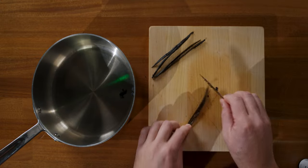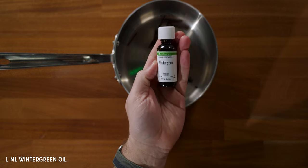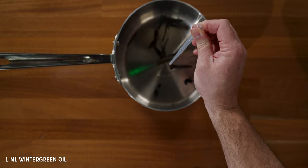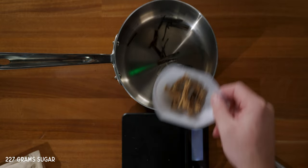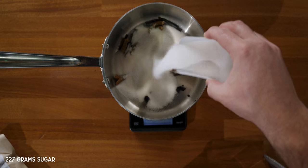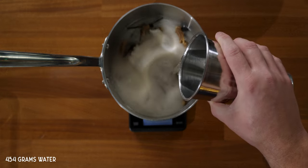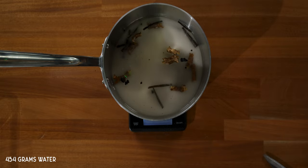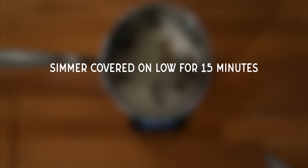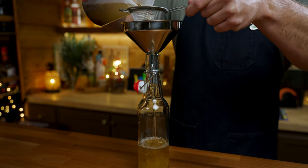To make the sarsaparilla syrup, start by scraping three vanilla beans and placing them into your saucepan. Add one milliliter of food grade wintergreen oil, 18 grams of sarsaparilla bark, 227 grams of sugar, and 454 grams of water. Bring it to a simmer on your stove, cover, and turn the heat to low for 15 minutes. Turn off the heat and let it rest in the refrigerator in a separate container for 24 hours. Finely strain it and bottle it.